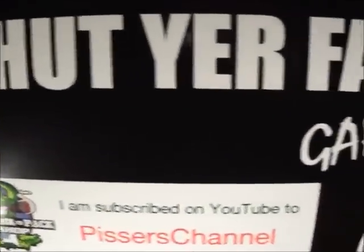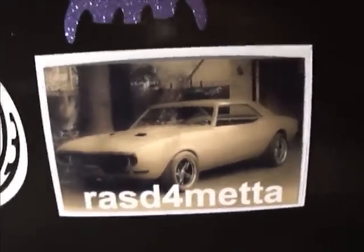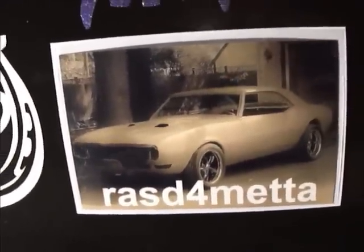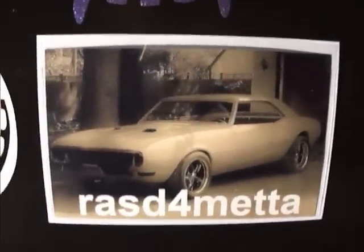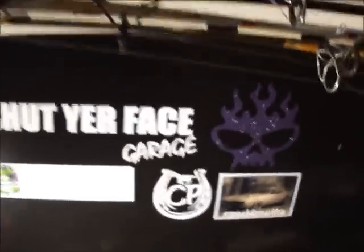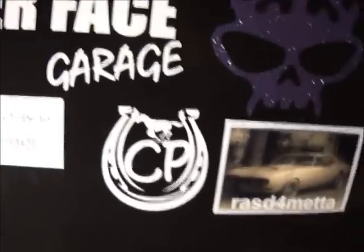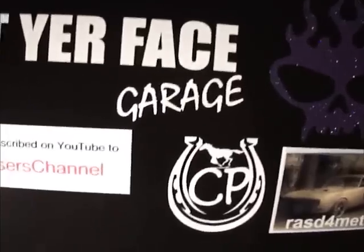Hey guys, it's Friday — just got home and saw something cool came in the mail. RASD Formetta — very cool. I've checked out your videos a few times so far and I've got more catching up to do, but very cool project — that car is looking really good. Thank you very much. The utility wall is growing. I've sent a couple out a few days ago — my little side jet metal things — but they're taking way too long to make. I've got to figure out something cool. That magnet idea is pretty good though.